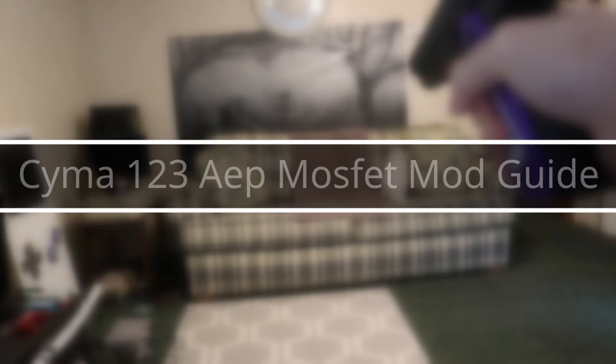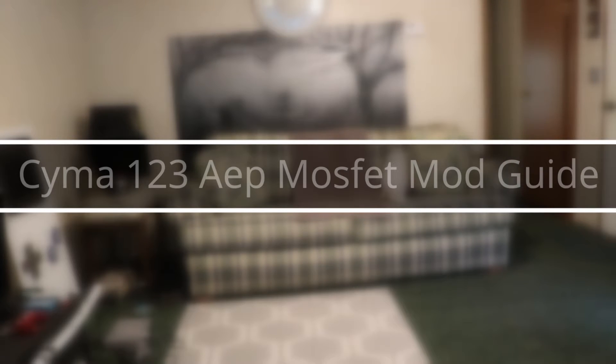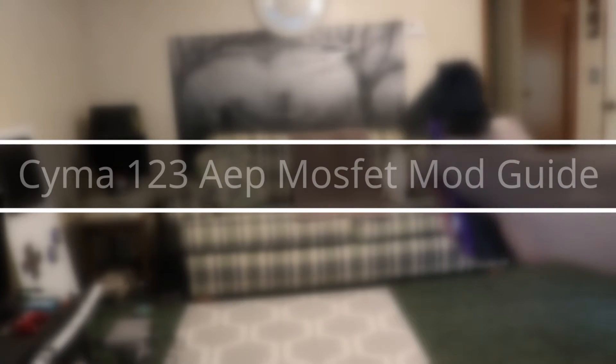Today I'm going to be explaining how I modified my SEMA 1911 AEP, the CM123, with a LiPo 7.4V battery and a MOSFET.